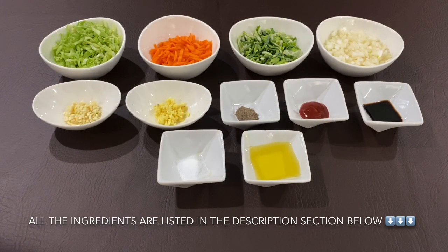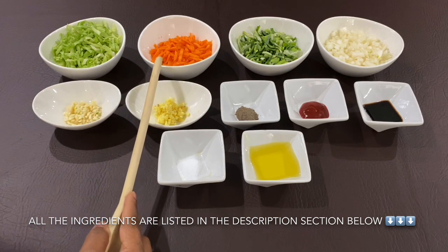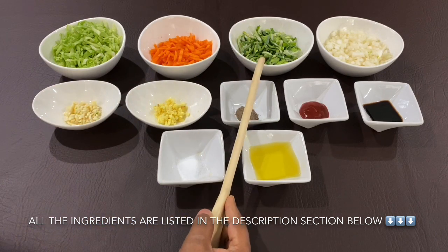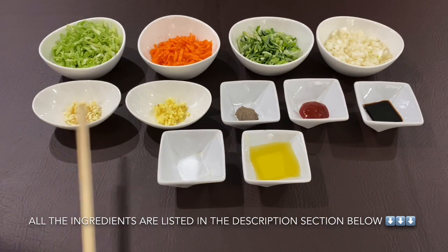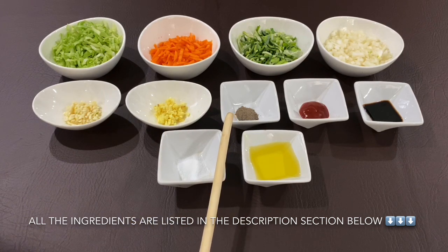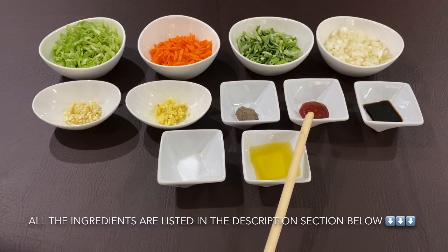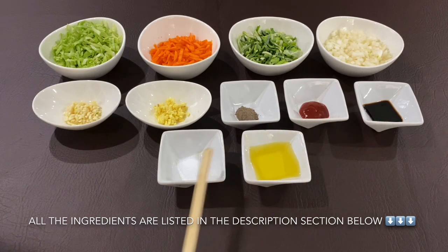Vegetable spring roll. This recipe calls for 2 grams of bread, 1 gram of milk, 1 gram of sugar.